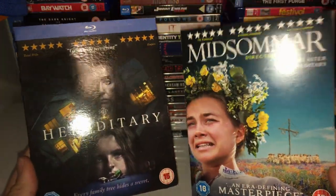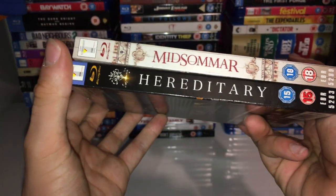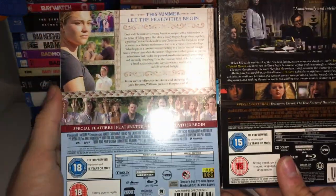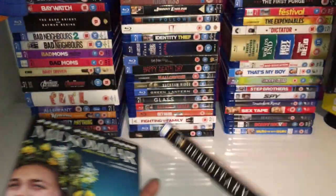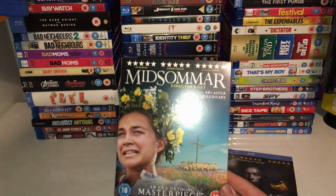Midsommar is a bit bigger and stands out a bit more than Hereditary. Overall, I prefer the Midsommar case and the Midsommar spine over the Hereditary ones. But I prefer the back of the Hereditary case to the Midsommar case. Obviously Hereditary doesn't have two discs and Midsommar does.